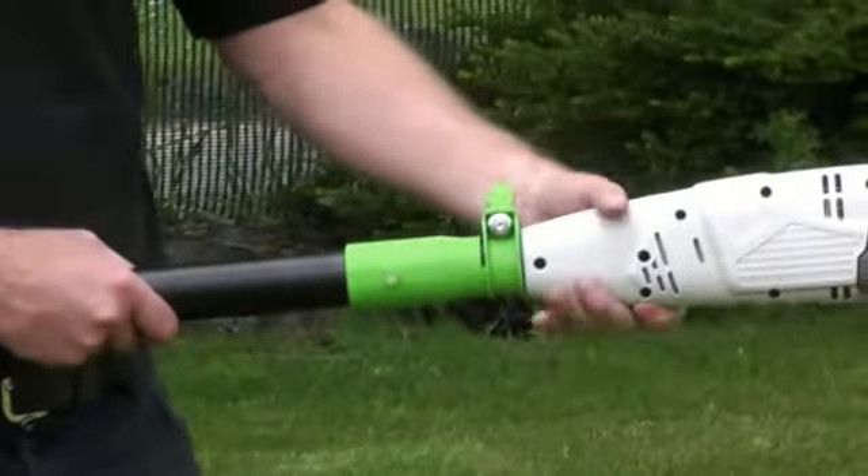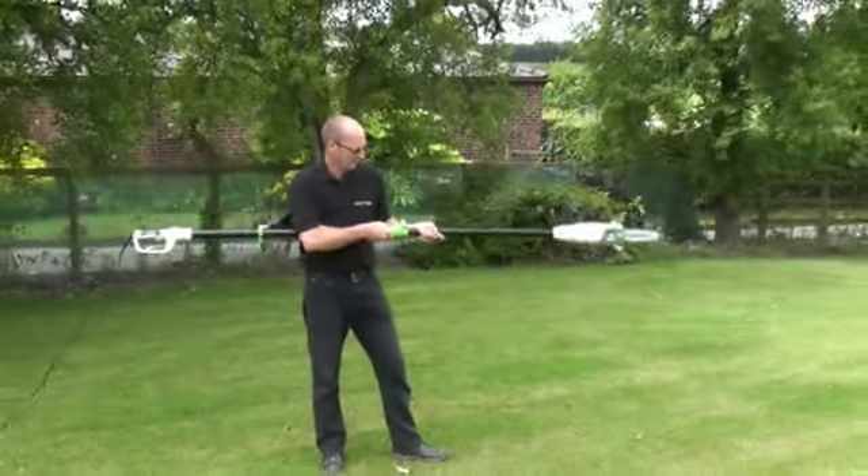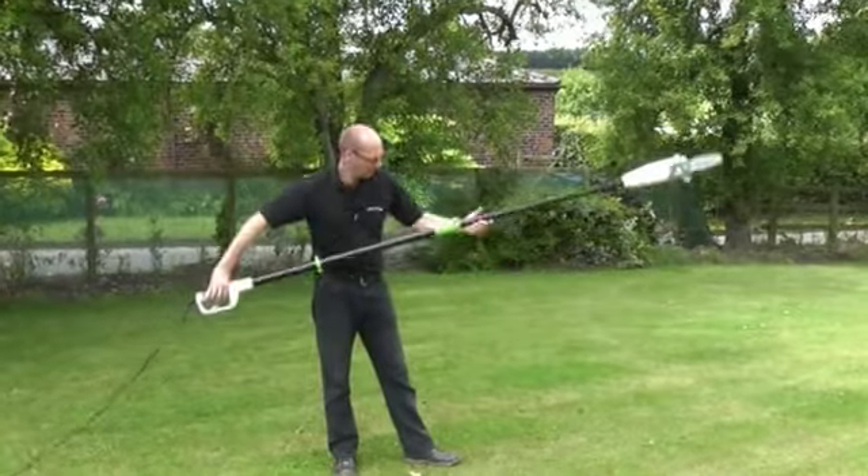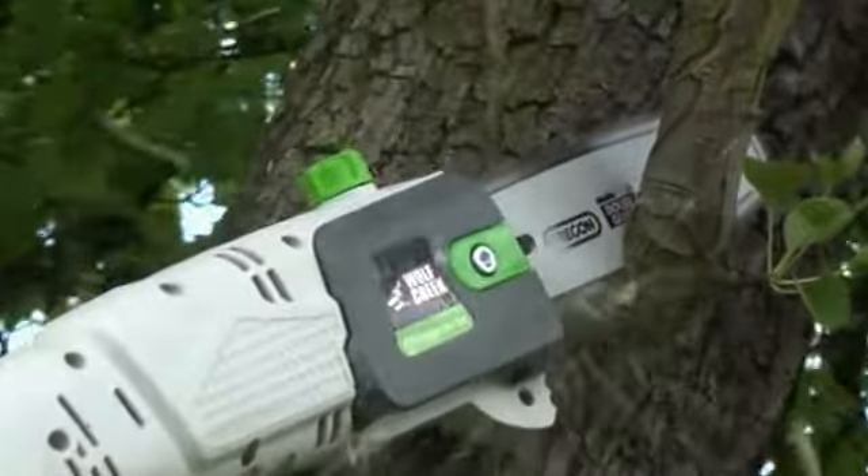The PT75's quick release mechanism allows its telescopic design to extend rapidly up to 2.72m in length. Coupled with your own height, you have the ability to reach the highest of cuts. No unsafe ladders needed here.